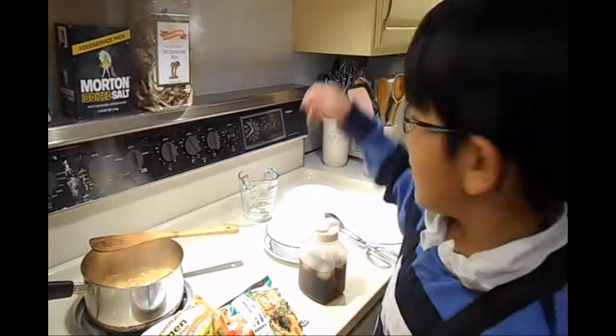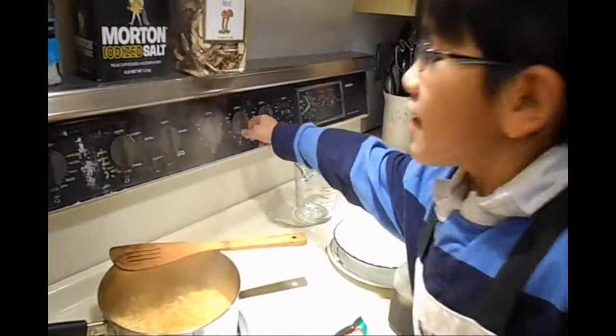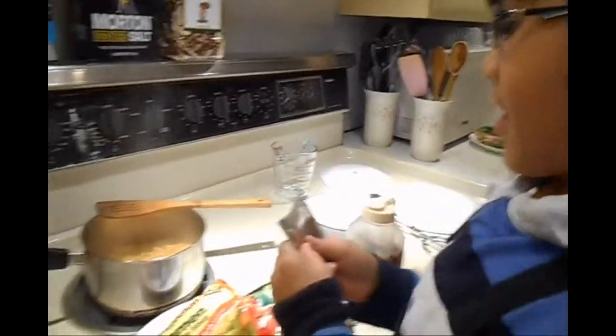After two and a half to three minutes, you will turn the stove off and put the flavoring in the pot. You don't want to cook the noodles too long because the noodles will become too big and it won't taste good. Let the ramen sit in the pot for one minute, then put it in a bowl and serve it while it's still hot.